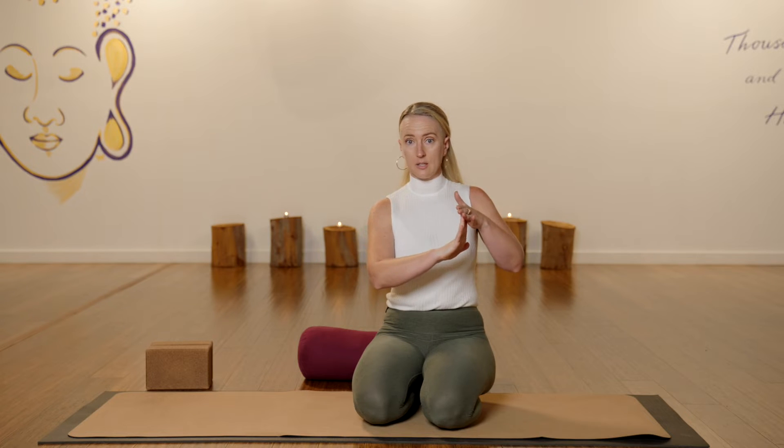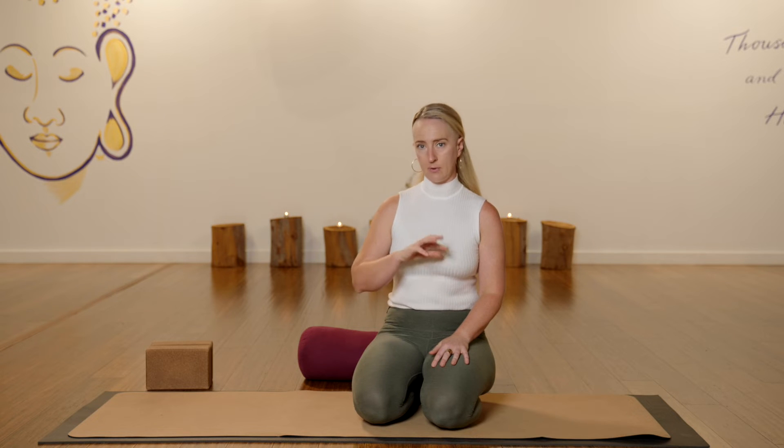Toe squat is one of yin yoga's slightly more challenging postures and for some people it can be excruciatingly painful, for other people it's blissful. A lot of the time this is going to depend on your anatomy — how much extension your toes actually give you and how thick and tight the tissue at the soles of your feet is. I do it a little bit differently, so come along with me and I'm going to show you my progressive step-by-step way to come into toe squat to find the best place for you to practice with your feet and ankles.